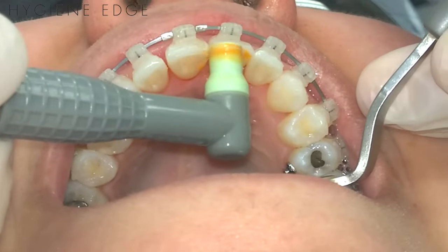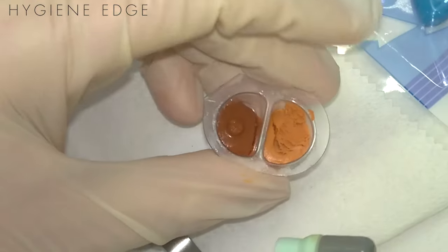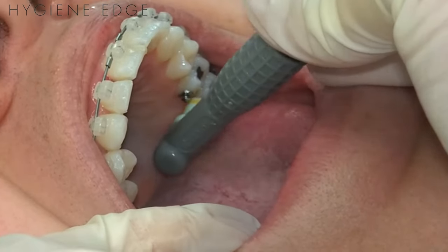If you have an area like shown here where you have heavy stain, you can use the coarse. Then on the posterior teeth here where this patient doesn't have hardly any stain, I could use the fine.